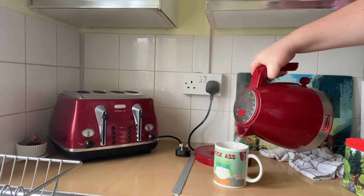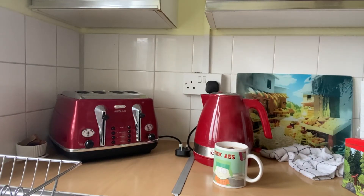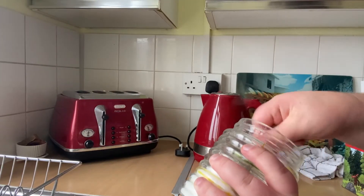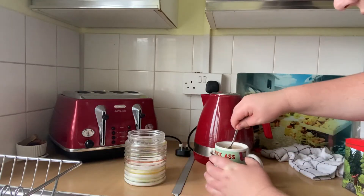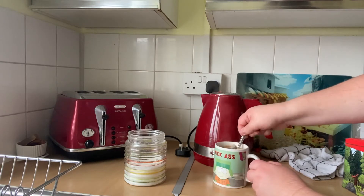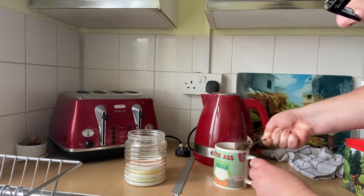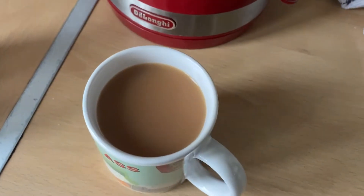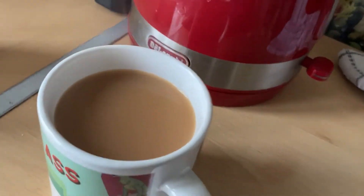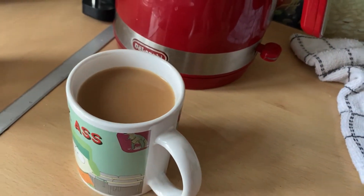Tea bag, milk, just a splash - lovely. Then in goes the water, so you don't have to worry about leaving room for the milk because the milk is already in. Boom, lovely stuff. Add some sugar - I'm a healthy boy, so two spoons - stir it around, let it drain, push the sides. That is an absolutely perfect cup of tea - the color is spot on, not pale, not dark, right in the middle.